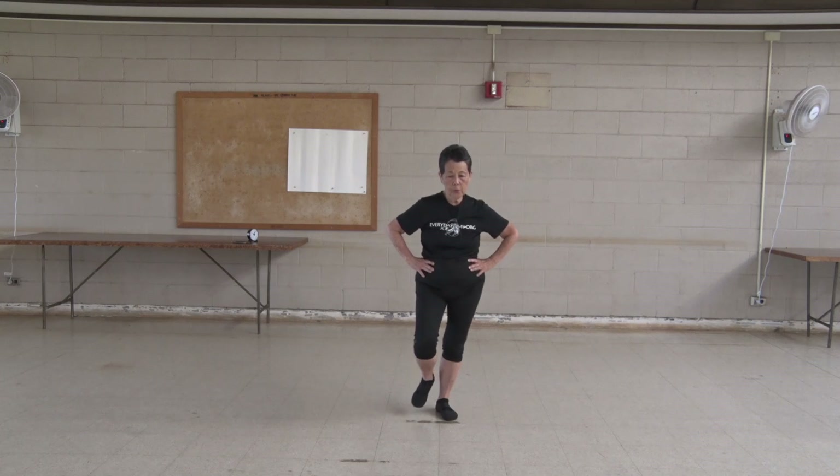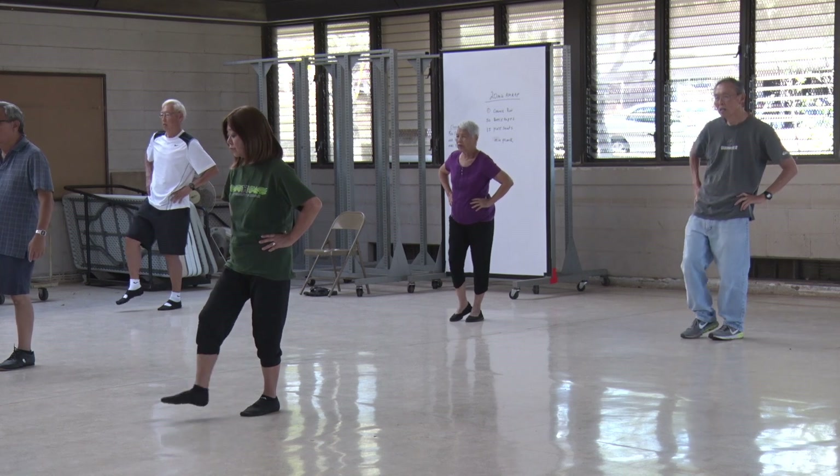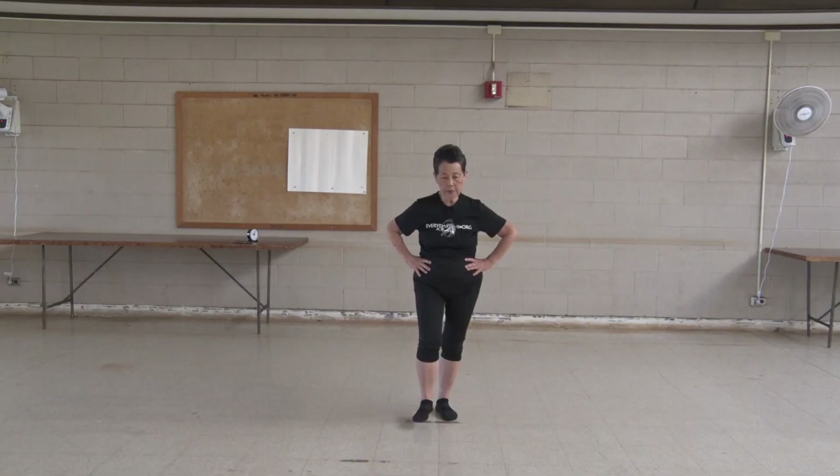Good Tai Chi posture. Kick your right foot. One, two, three, four, five, six, seven, eight, nine, ten. Other side.